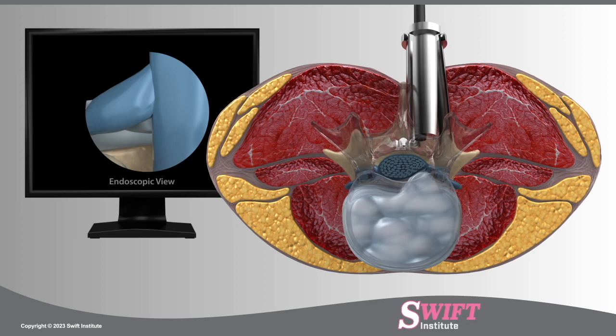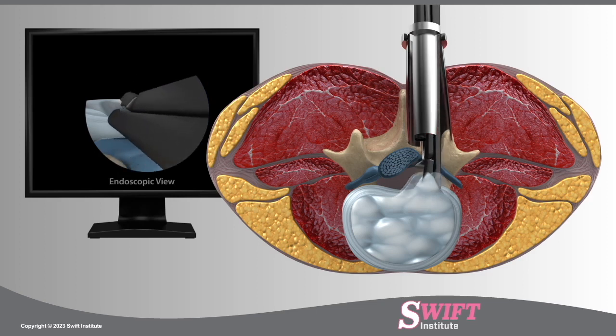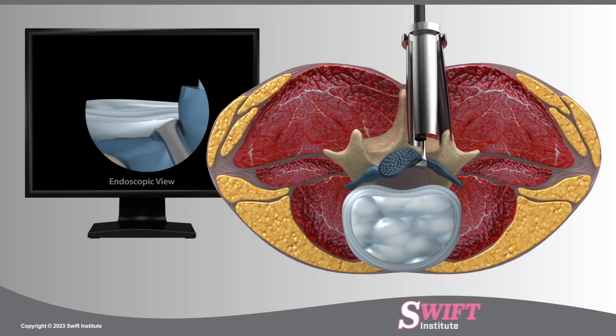The pinched nerve root is gently retracted to allow access to the injured disc. Using microinstruments, the damaged portion of the disc is removed while the healthy portion is left intact and functions to cushion the vertebrae.